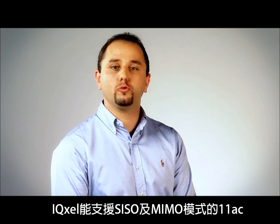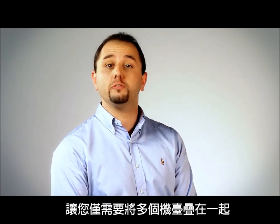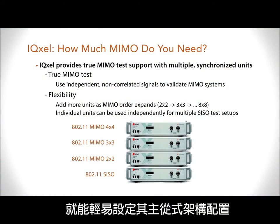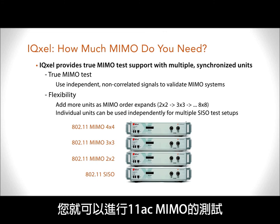IQXL is capable to support 11AC not only in SISO mode but also in MIMO. It's just sufficient for you to stack multiple boxes one upon the others and configure them in a master-slave configuration. Once you do that, you're ready to go in order to test 11AC MIMO.